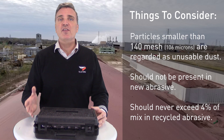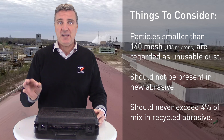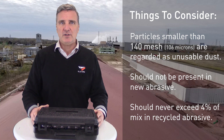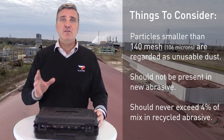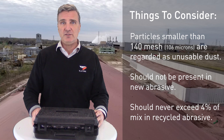A particle smaller than the last 140 mesh sieve will accumulate in the very bottom pan and is regarded as unusable dust. It's very important that this should never exceed more than three to four percent when testing recycled abrasive, and no more than trace amounts when testing new abrasive.